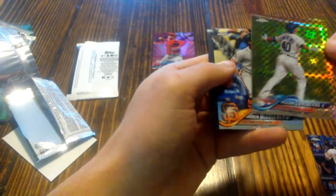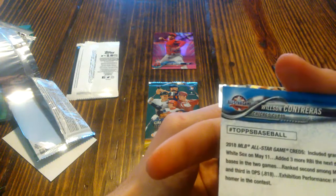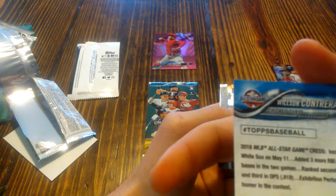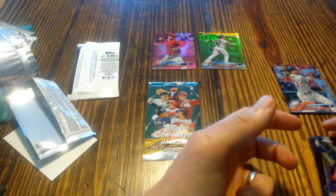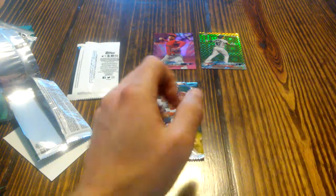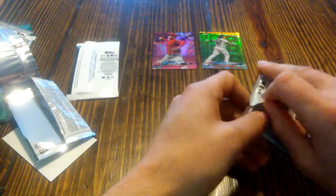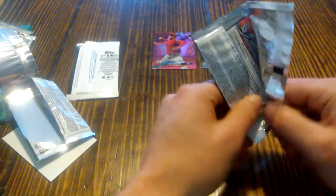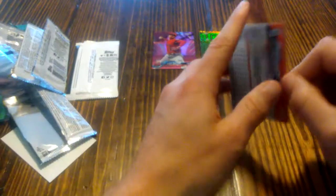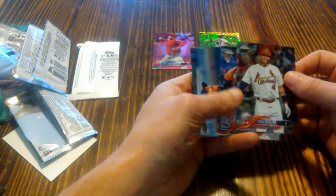So we have a refractor — that's what it looks like this hit would be. A refractor numbered to 99, Wilson Contreras. So that looks like that's going to be the hit that I was expecting, which is a good proof of concept. Information I can share with the website to get some more clarity as far as what we're looking for. A refractor can be really good — I've hit a refractor for an Aaron Judge numbered to 25. But let's see if there happens to be something else in here. Nope, that'll be it.